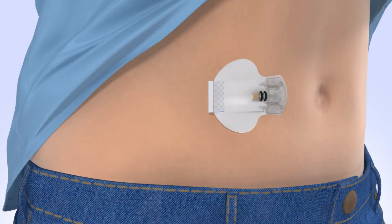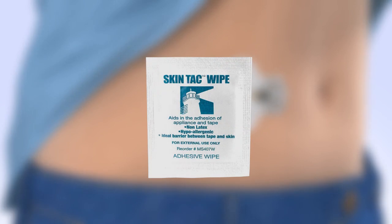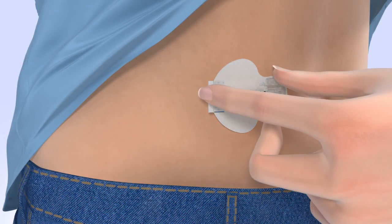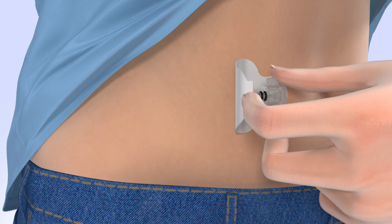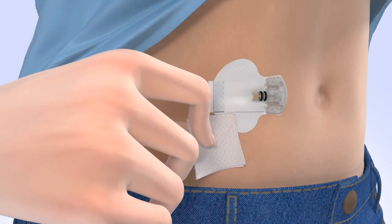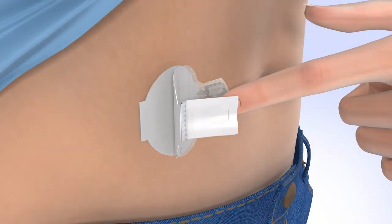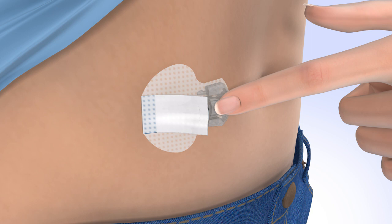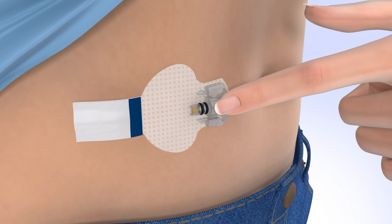Now that your sensor is inserted, you may use an optional liquid adhesive, such as Skintac, to help keep it in place. To apply the adhesive, open the packet and remove the Skintac wipe. With one hand, gently lift the adhesive pad while keeping your fingers on the sensor base to prevent it from pulling out. With the other hand, wipe the skin beneath the adhesive pad. Next, wipe the area around the sensor, including the adhesive pad, and wait for the liquid to become dry and sticky. Carefully remove the liner that is located underneath the curved adhesive pad. Press the adhesive pad against the skin. Now flip the adhesive tab so it lies flat against the skin, but do not remove the adhesive liner from the tab just yet.